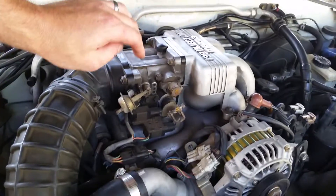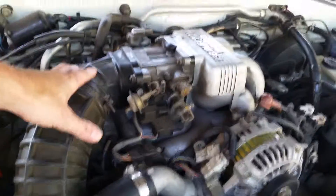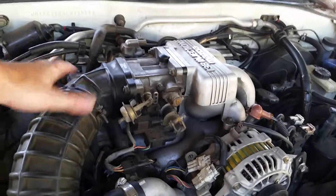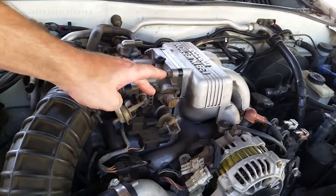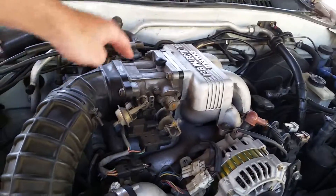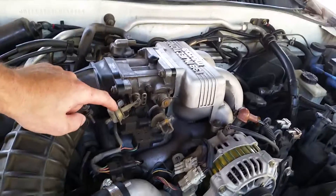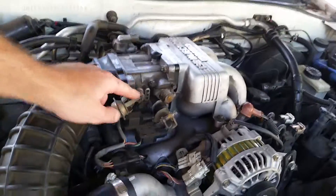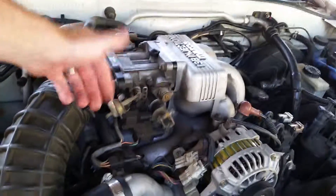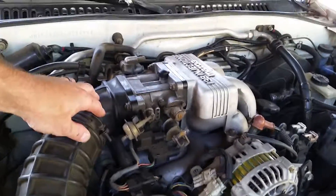If the system's disabled, you still don't want to go gun it when the engine's cold, so you've got to be smart about that. But if you disable the system and the butterflies are still here, you still need to retain this little vacuum diaphragm just so the spring can hold them open for you. If not, they'll just sit in there and float around and mess your car up.